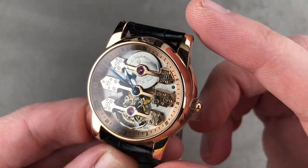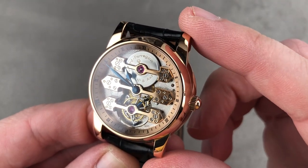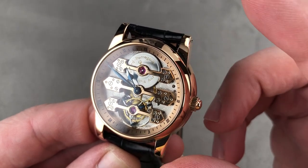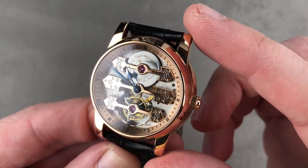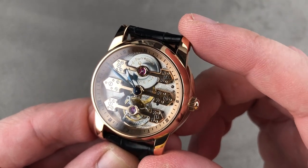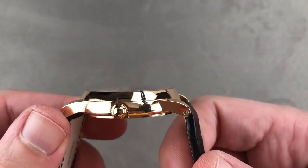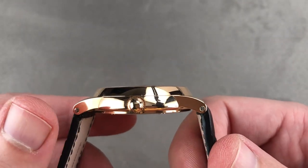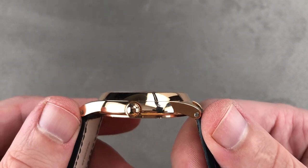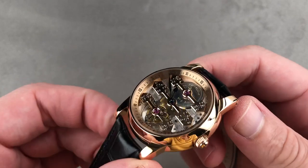Patented, renowned, remarkably beautiful and remarkably accurate, the rarely seen three golden bridge tourbillon nevertheless became an icon of the manufacture of Le Chaux-de-Fonds. Now the timepiece right here is that 1991 model in rose gold. It's beautifully wearable at 39 millimeters. It's also remarkably thin for a tourbillon at 10.4 millimeters thick, with 44.7 millimeters lug-to-lug and standard 20-millimeter lug spacing.